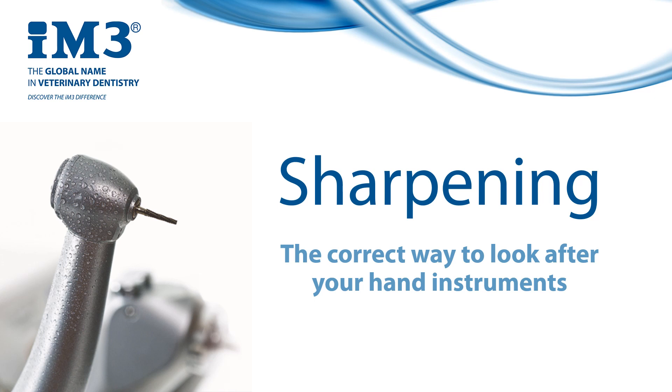Hello everyone, my name is John and today I'm going to talk about sharpening. Sharpening is essential maintenance for your dental hand instruments and no dental kit is complete without a sharpening stone for that reason. It does require technique but this is very easy to learn and it's one that only requires minor tweaks depending on the instrument you are working with. As always, if you have any questions please don't hesitate to contact us or contact your local IM3 representative.